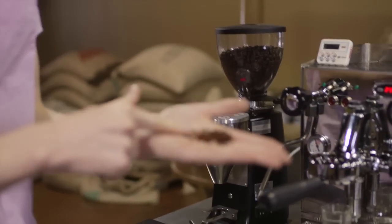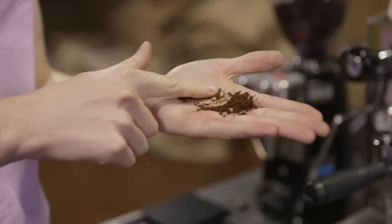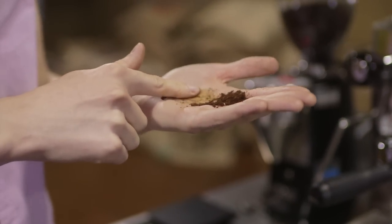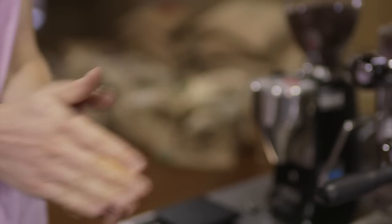The coffee actually starts to clump together because it's that fine, but it still has a distinct texture when you rub it. It feels a little bit smaller than table salt, but it is finer than just about any other kind of coffee besides Turkish.